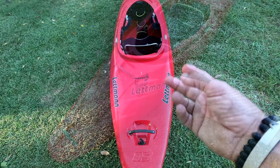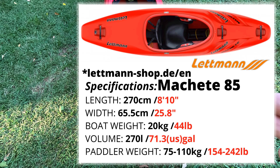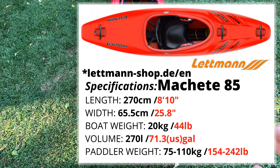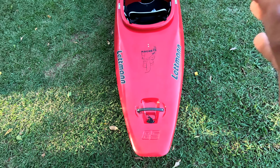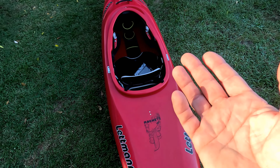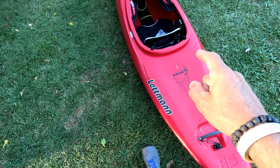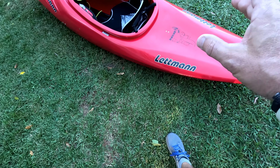This is the 85, so I'll only cover the 85. Length is 270 centimeters, around 8 foot 10. Width is 65.5 centimeters — about 26 inches. Volume is 71.3 gallons, which is 270 liters. Paddler weight is up to 120 kilograms, which is 264 pounds — though I'd say around 240 pounds is more realistic. Boat weight came in at 44 pounds, which is very light for a half-slice. Good job on that, Letman.